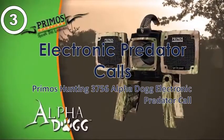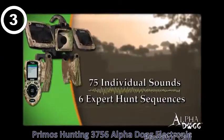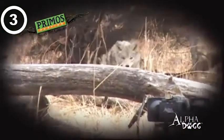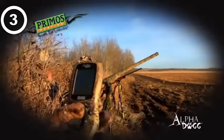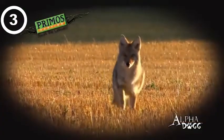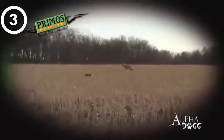The Primos Alpha Dog is loaded with 75 individual sounds and six full-length expert hunts from predator master Randy Anderson. These expert hunts are 10- to 20-minute calling sequences that are proven to bring coyotes in. Just push the button and the Alpha Dog does all the calling for you. This season, take the guesswork out of speaking the language with the Alpha Dog from Primos.